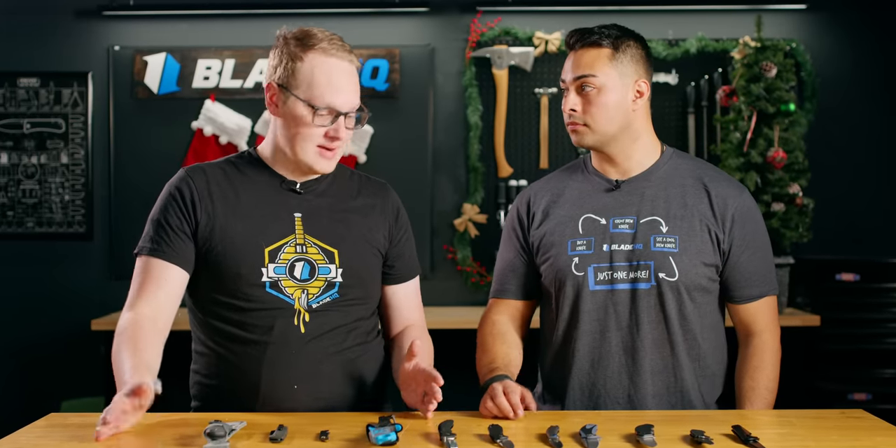So all these knives started out pretty cheap, but now they're even cheaper, and that makes these all really awesome value. But in my eyes, the best value on the table is...